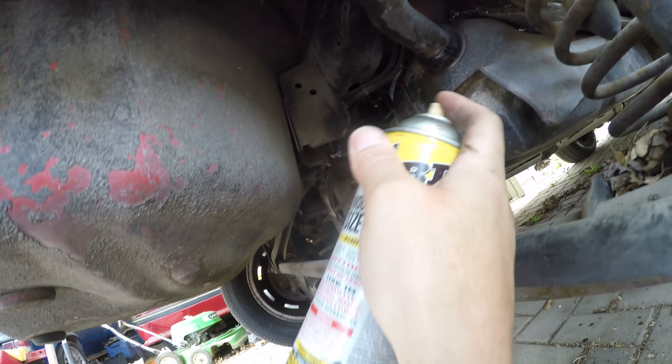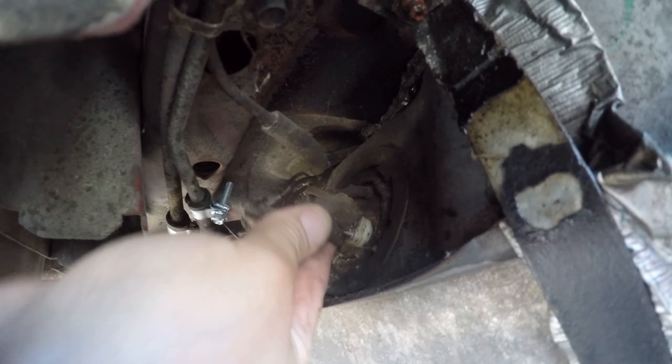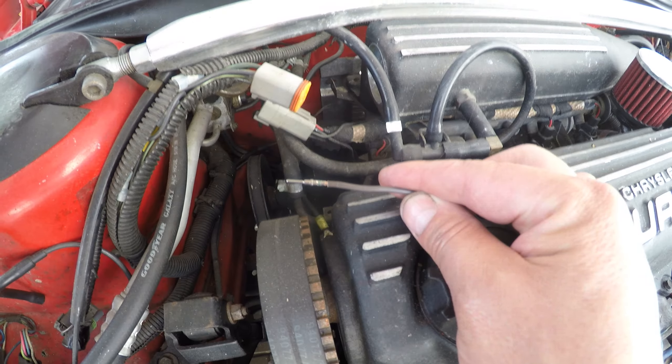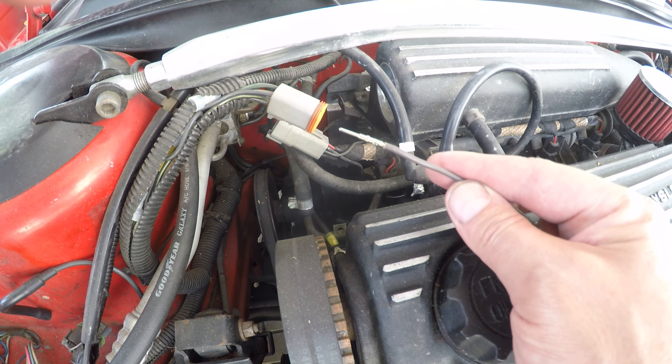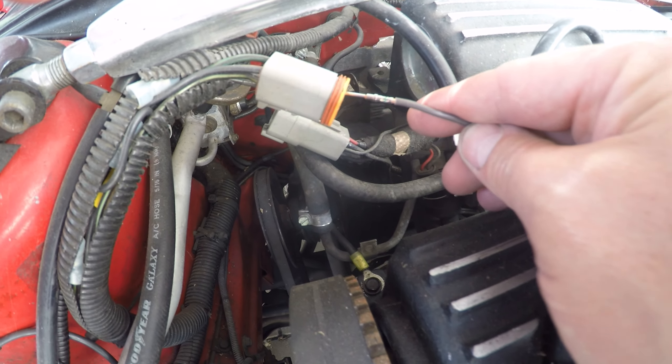Otherwise you'll be removing the back seat to install some new ones, and it's a real pain. The connector on the left side is for the fuel pump, the right side is the fuel level sender. I pumped all the gas out of the tank by energizing the Z1 circuit with a mating pin at the connector for the injectors.